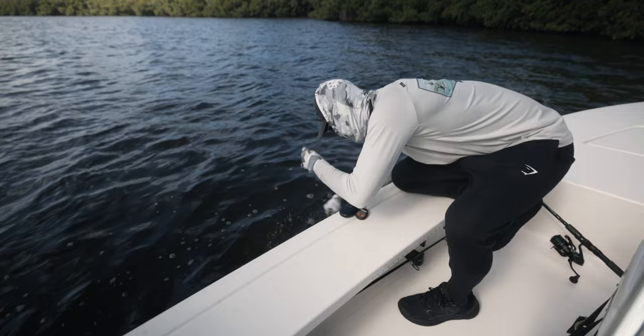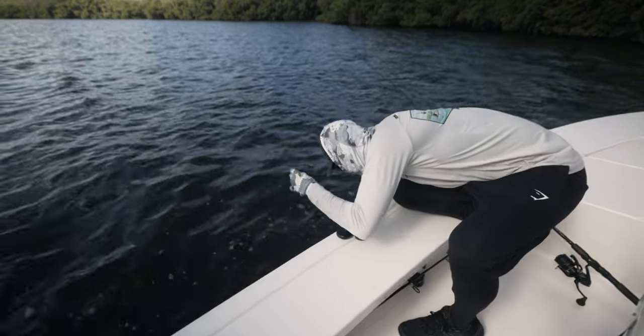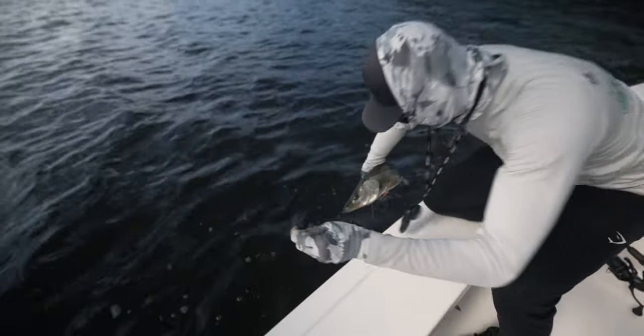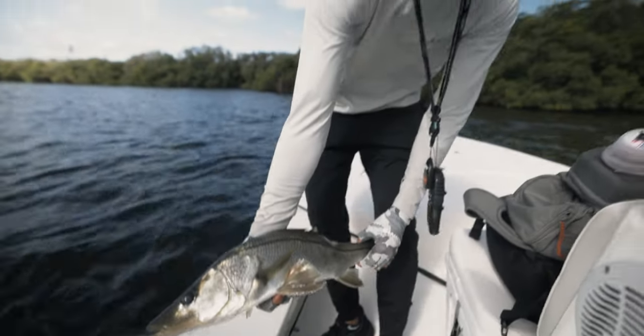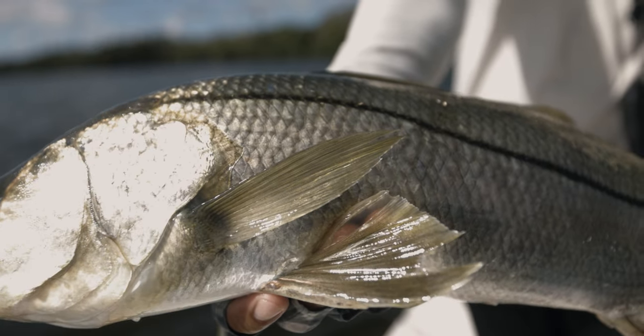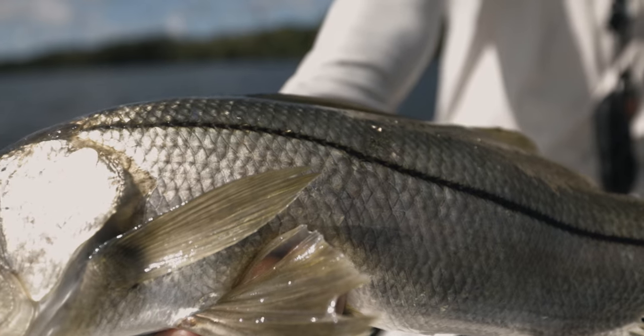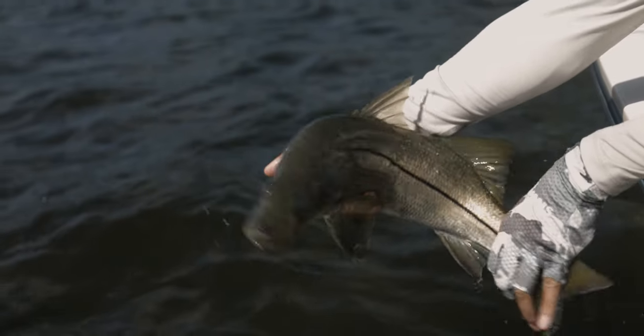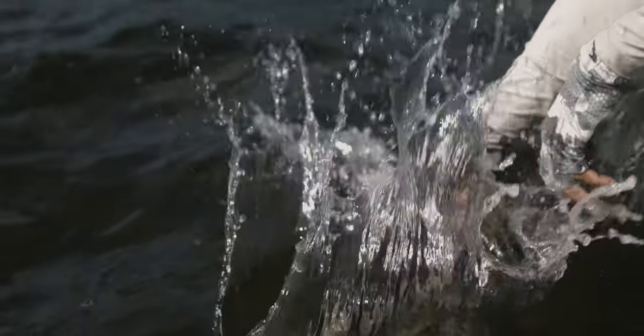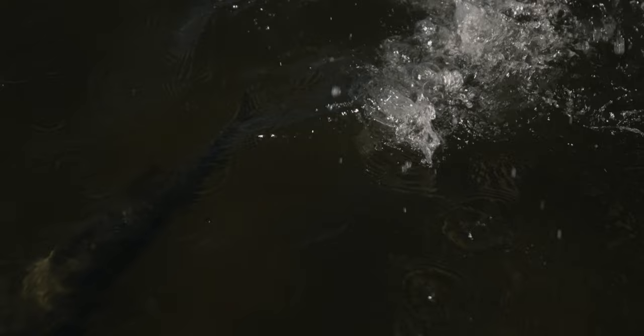He's barely hooked — he almost came off. Look at that dude. Look how I'm holding him. Cool little dude. Probably 25, 26 inches there. Good deal. We're going to put him back in the water. There's a school of freaking snook right here!